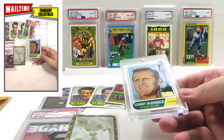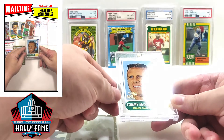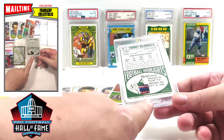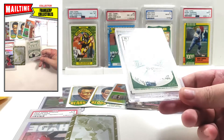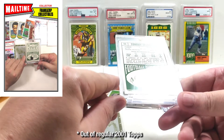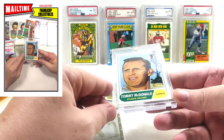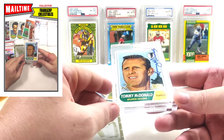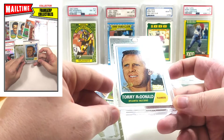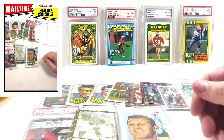Next up — a rookie reprint from 2001 Topps Legends, Hall of Famer Tommy McDonald auto. Very cool — I got it for about 10 bucks. Anytime you can get a Hall of Fame rookie reprint certified auto with an autograph that nice-looking, that is absolutely gorgeous. I believe this is my first Tommy McDonald card and it just so happens to be an auto, so that's pretty cool.